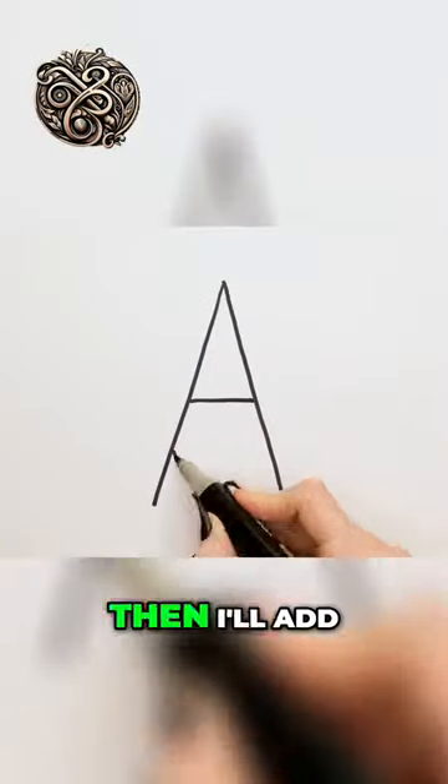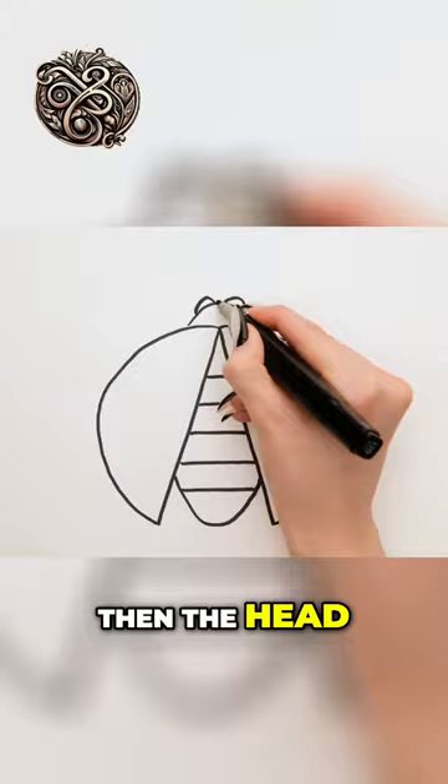Drawing a triangle. Then I'll add some lines. Now I'll draw a circle around it. Then the head and antennae.